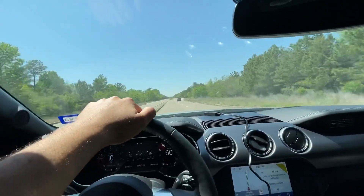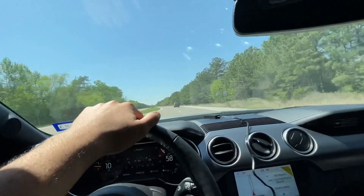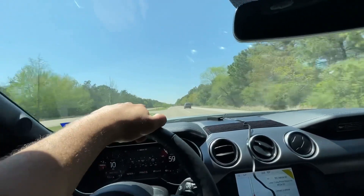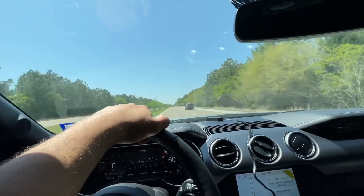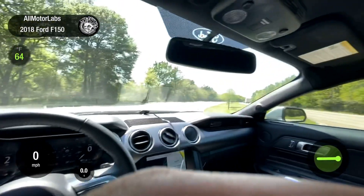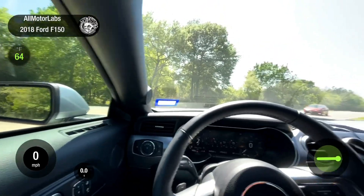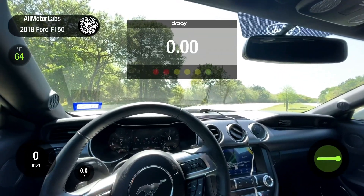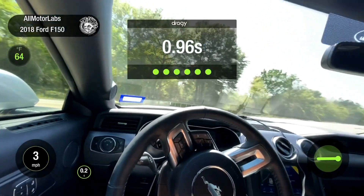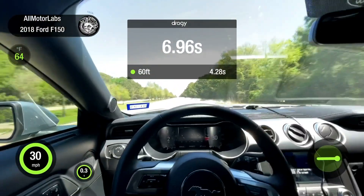I'm gonna hook up to the Draggy now. This is gonna be a full weight 93 tune, 60 to 130. That's how I test with the Mustangs and the trucks - 60 to 130. With trucks I'll do 40 to 100 or something like that depending on the truck. I normally start at around 40 miles an hour rolling in second gear for the 60 to 130 - this way the results are repeatable and it's not spinning by the time you're going 60.